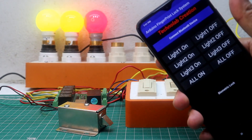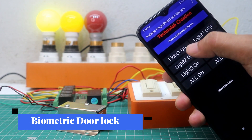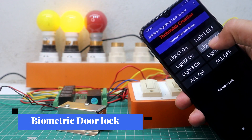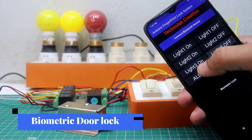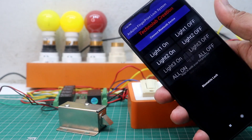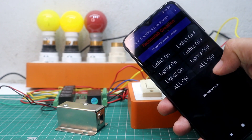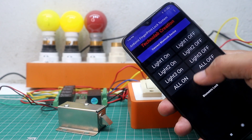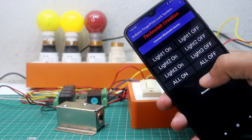Welcome to another video. In this video we are going to make a home automation system in which we are able to control our appliances through a smartphone. This project has one more interesting addition: a biometric door unlocking system. We can easily unlock the door using our fingerprint through the same app from which we control our home appliances, so we don't need two separate apps. We will use our smartphone fingerprint sensor.